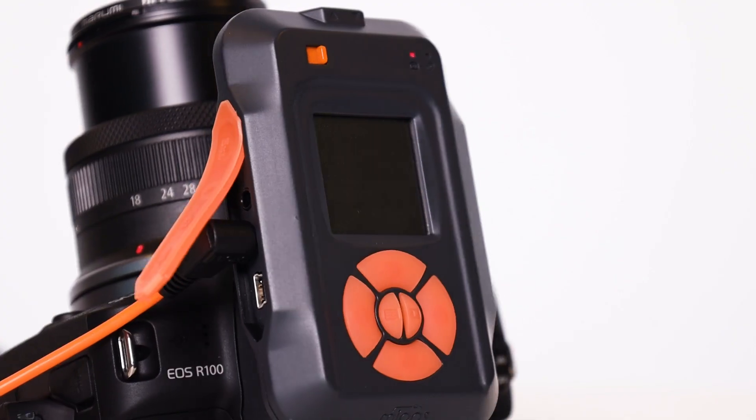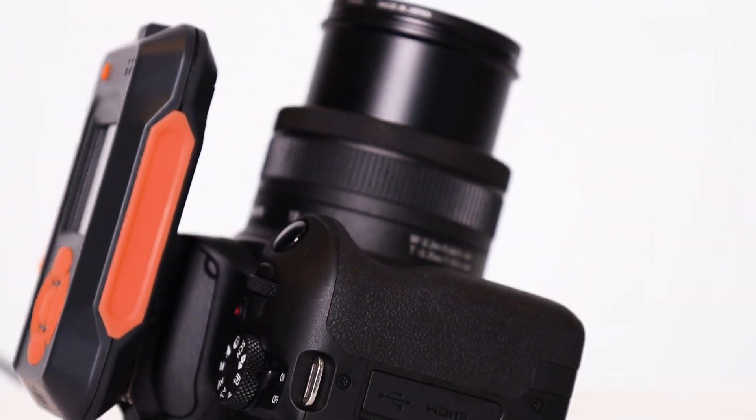With the right camera settings, you freeze the subject. And the trigger of Mi-Ups ensures that you are never too late to take the photo. Your camera reacts in one millisecond.